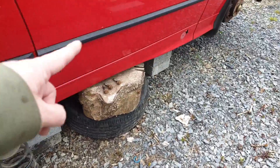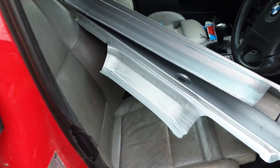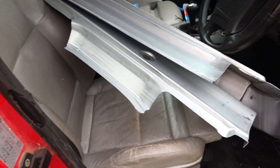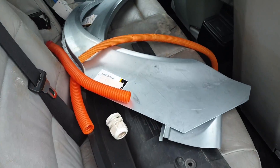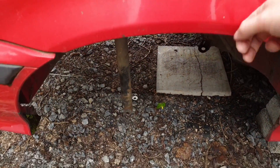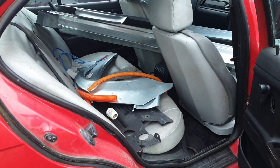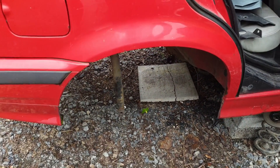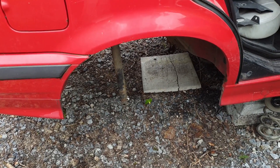In terms of other rust repairs, I've been shopping. I got myself left and right replacement sills, and also from the same company, left and right rear wheel arches. I think the wheel arches are probably okay, but rather be looking at them than for them - particularly at that price. Let's go have a look underneath and see what we have to deal with.